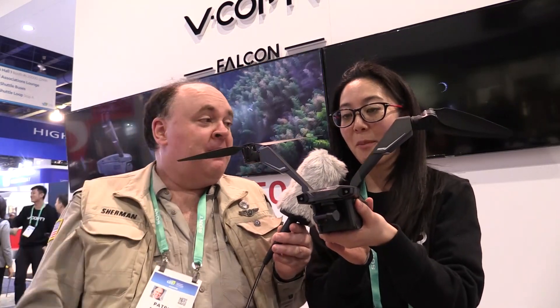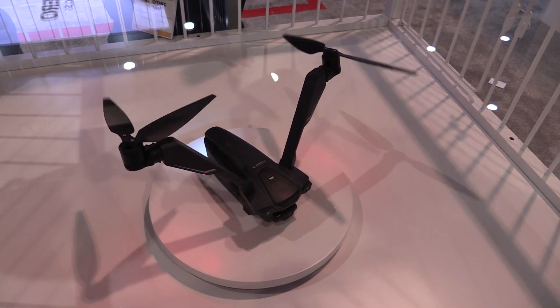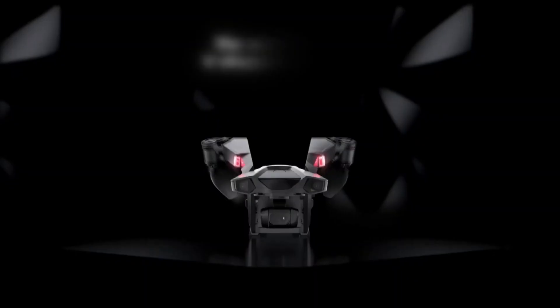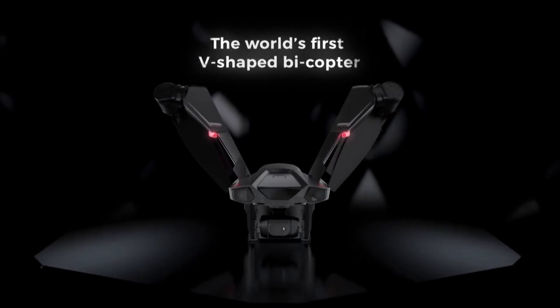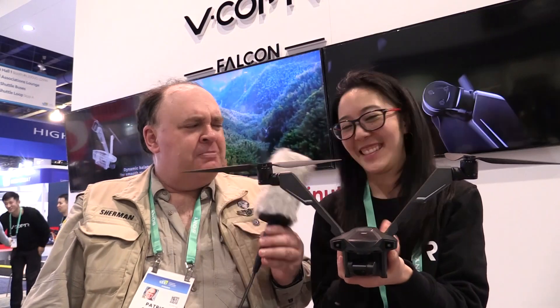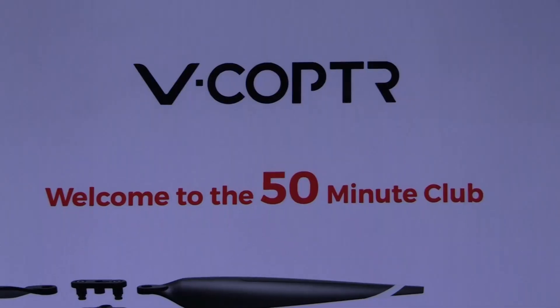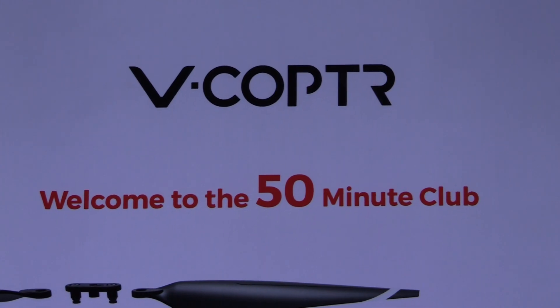So we are here today showing everybody our newest drone, the V-Copter Falcon, and we're really excited about it. It's literally a game changer in the market — it is the world's first consumer bicopter drone. You might ask why a bicopter? You get 50 minutes of flight time on this baby, and that's a real 50 minutes.